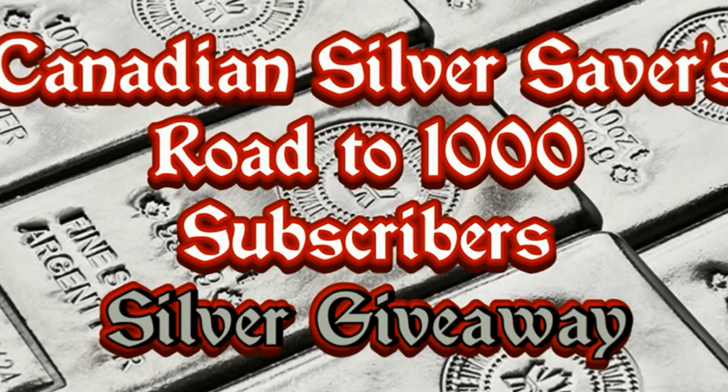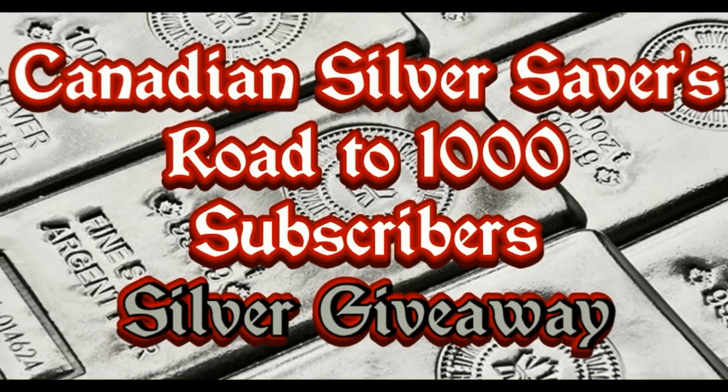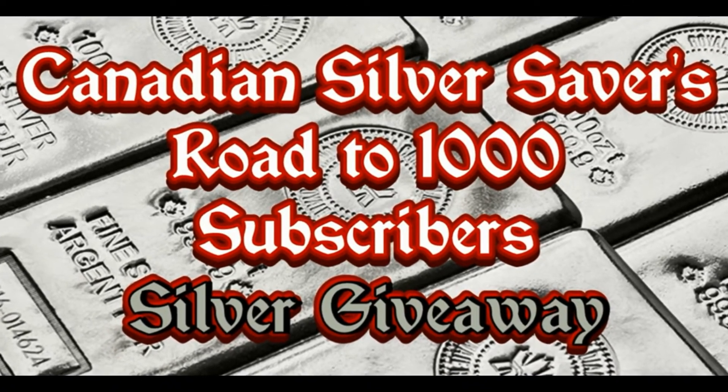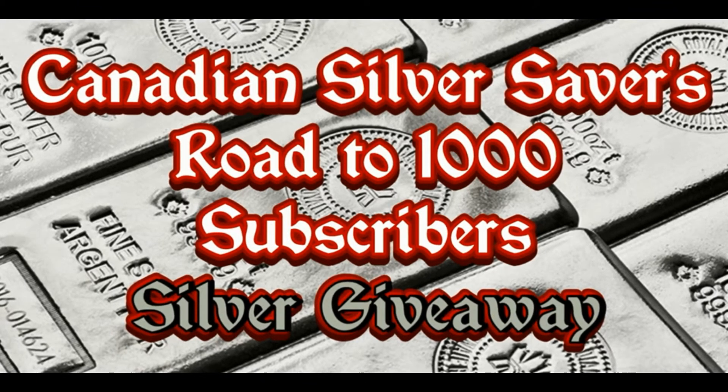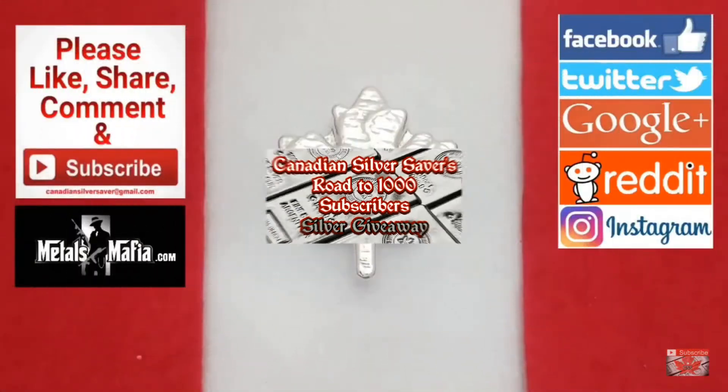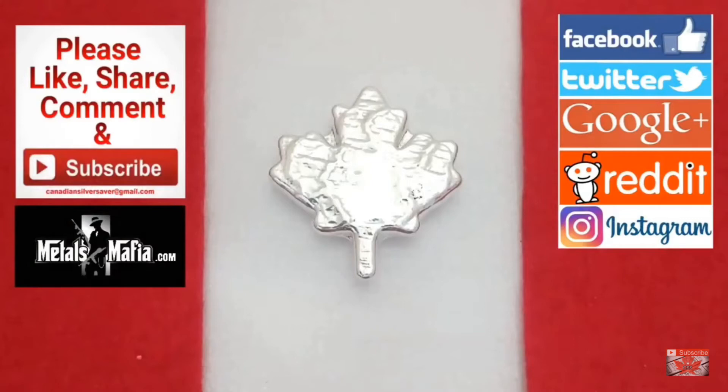Remember that I've got my 1,000 subscriber giveaway going on right now, and the best way to get us to that 1,000 is to share the video, get it out on social media, and share it in different groups over on the Silver Forum. The faster we get to that 1,000 subscribers, the faster I've got the three prizes to give away, and I also get more generous along the way. I'll put a link at the end and in the description below. Thank you so much for watching the videos, everybody — I truly appreciate all the support. It's a lot of fun and I have a great time doing them.